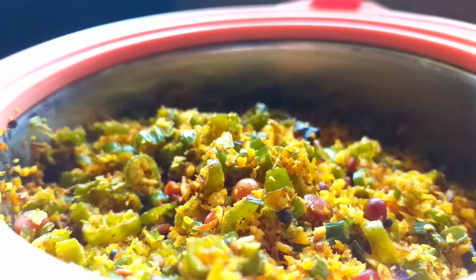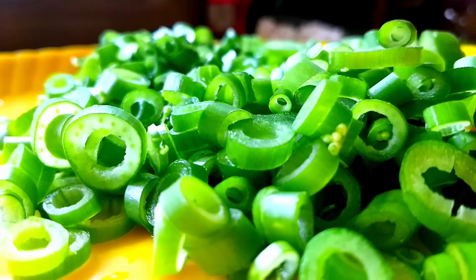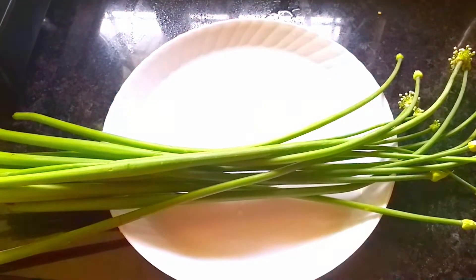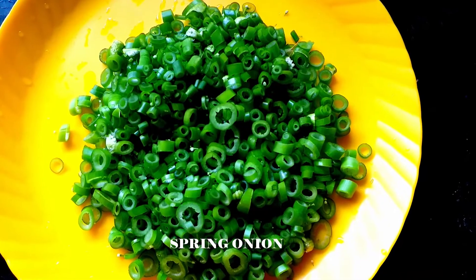Today we are going to make a drink with a drink. It is a spring drink. You can eat a drink with a drink.